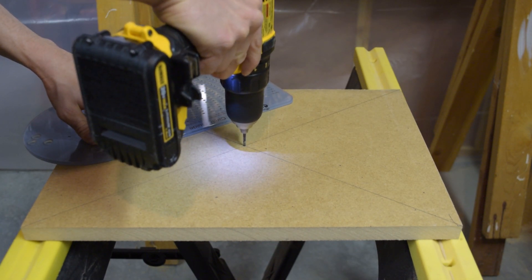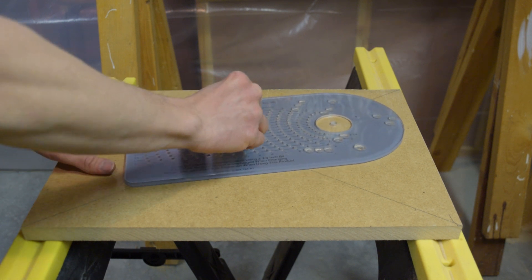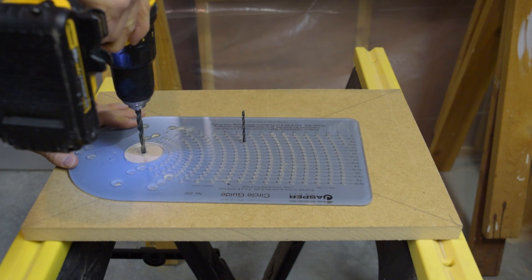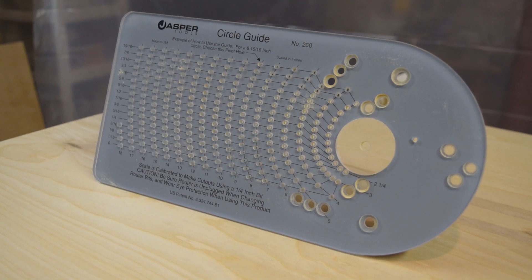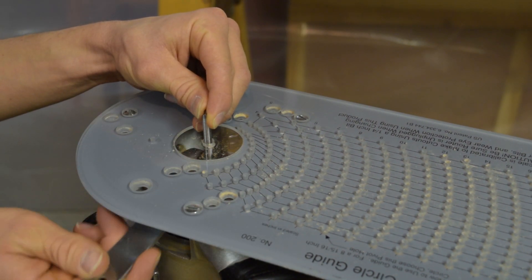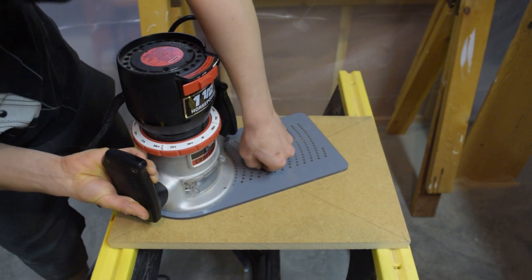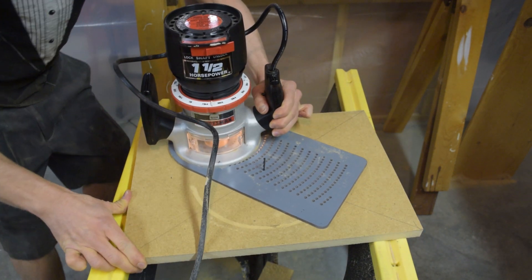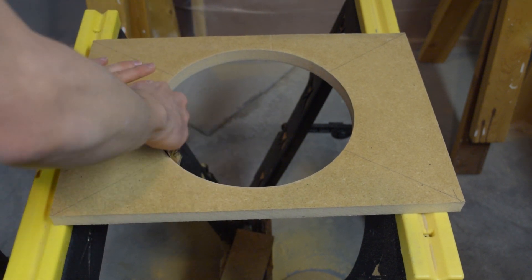I'll start by drilling a hole at the center point with a 1/8 inch bit. Then I'll remove the bit from the drill and insert it through the 9 and 3/16 inch hole on the guide, then through the hole I just drilled, which allows the guide to pivot at that point. I'll start drilling at the cutting point of the guide with a quarter inch drill bit, then move the guide out of the way and continue drilling all the way through — this prevents damaging the plastic guide. I'll attach the guide to the router with 3 screws, insert the quarter inch router bit and tighten it down, then insert the 1/8 inch drill bit into the proper hole and into the pre-drilled hole. Make sure your router is unlocked. Be careful near the end because the circle will fall.